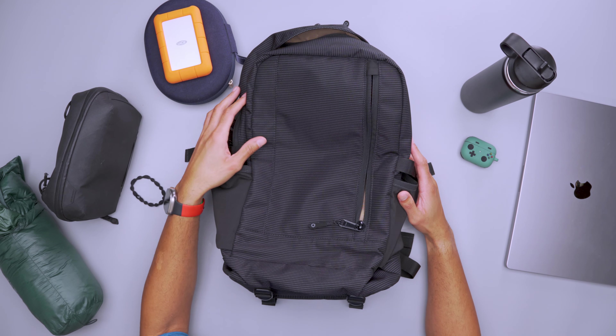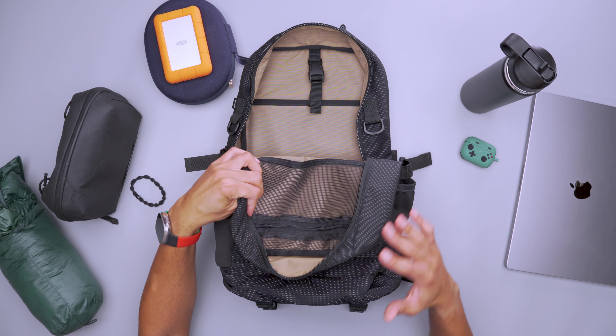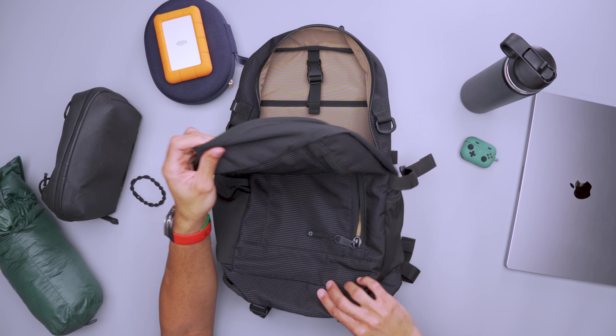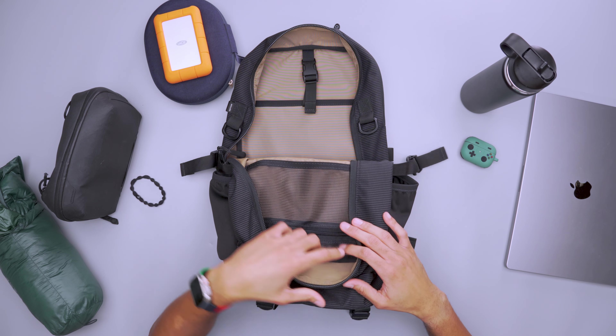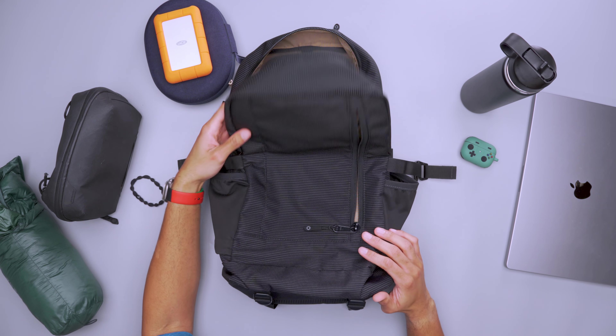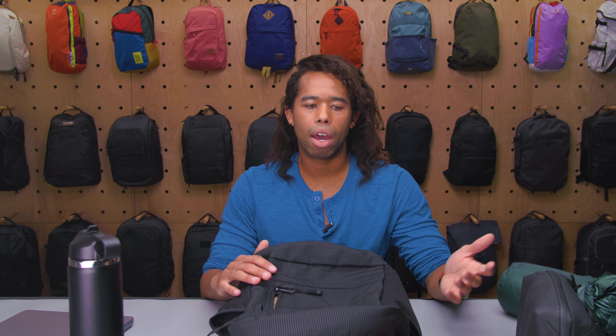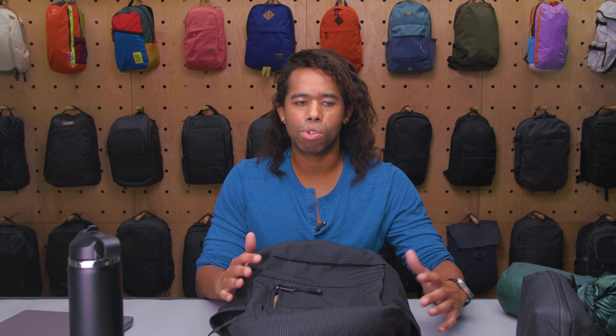This bag is also compatible with some of Dispatch's other add-ons — they have accessories like camera inserts, utility straps, accessory cards, and all sorts of things you can add. But one of the things I really liked about this backpack is that you don't need those add-ons to get by; they're nice to have but certainly not necessary. So there you have it — the Dispatch Daypack. Thanks for being here at Pack Hacker, your guide to smarter travel. We'll see you in the next video.